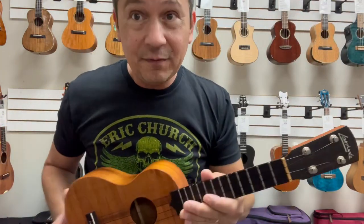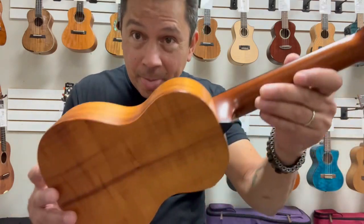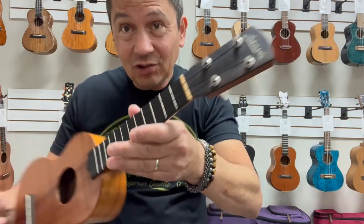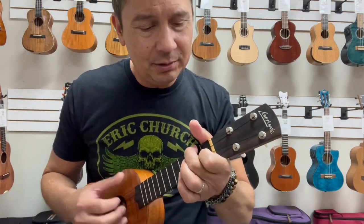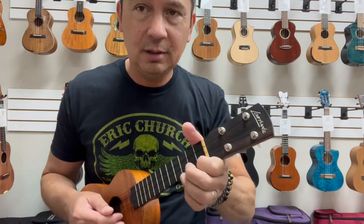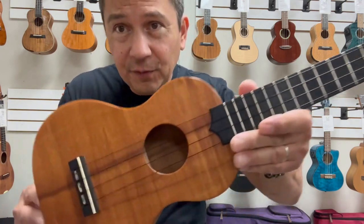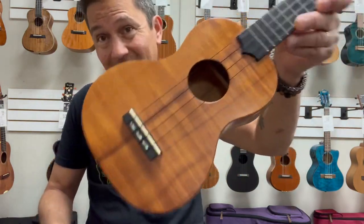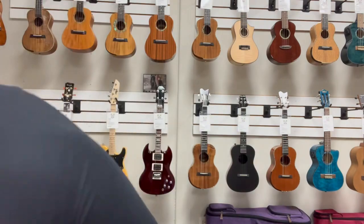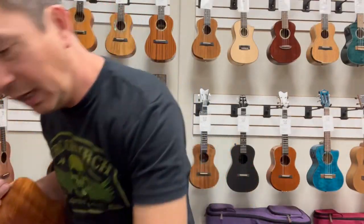These are some of my favorite ukuleles. I love the Larrívee. There's not that many of them out there. This is a pre-loved one in excellent condition. Really lively sound — big, full sound for a little soprano, which is beautiful. Super lightweight. Easy to play. Comes with a hard shell case to carry it around and protect it.